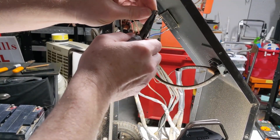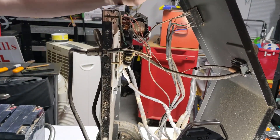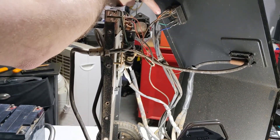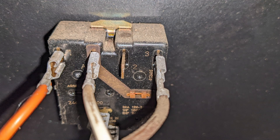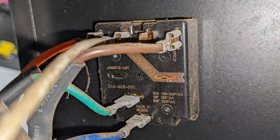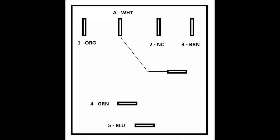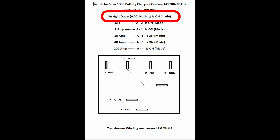I couldn't find any information on this charger at first. I'm pretty sure it goes here based on how everything looks, and it does look like they are switching the neutral to the transformer. I took all of these connections loose, tightened them up with my pliers, and wrote down the designations. I'm going to share that on a drawing later in the video. Searching for 'solar charger' just came up with solar panel type chargers, but when I looked up the actual switch number 246-408-000, I did come up with some information.